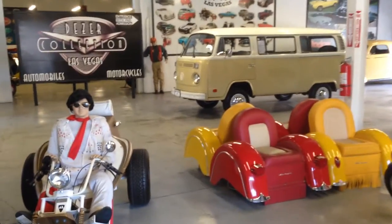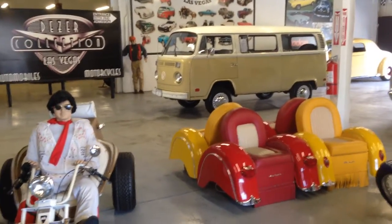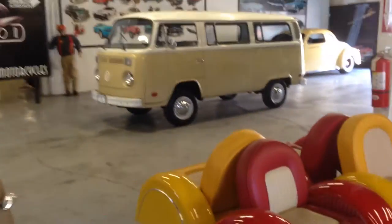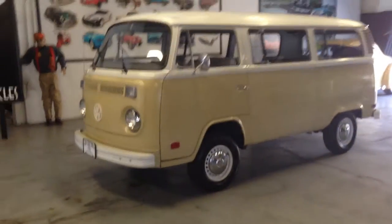Hey guys, it's Steve, the mayor of Hot Rod City in Las Vegas, and this is my third try to make this video on the '74 Volkswagen Transporter bus. I'm here at Hot Rod City in Las Vegas. Every time I try to make the video, someone calls my iPhone and it disrupts the video, but let's see if we can make it.